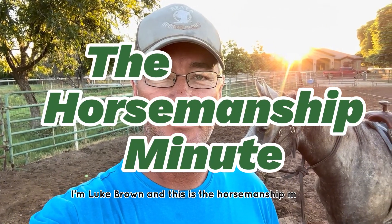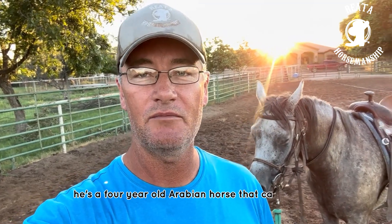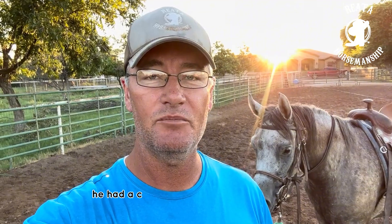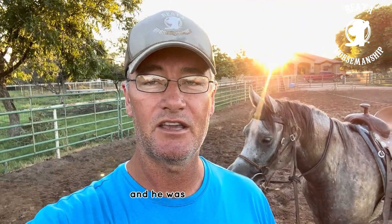I'm Luke Brown and this is the Horsemanship Minute. The horse behind me is Gremlin, a four-year-old Arabian gelding. He came to me five weeks ago, had a couple days off over the weekend, and I started lunging him around a little bit.